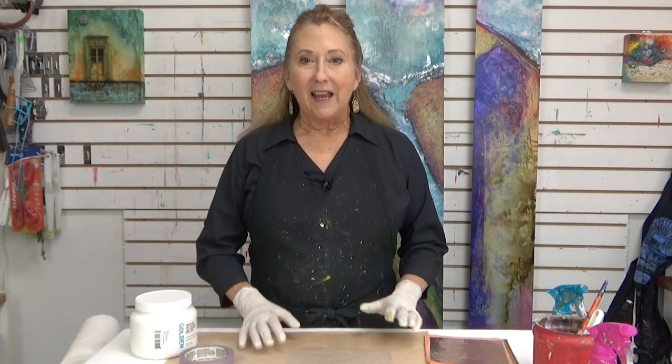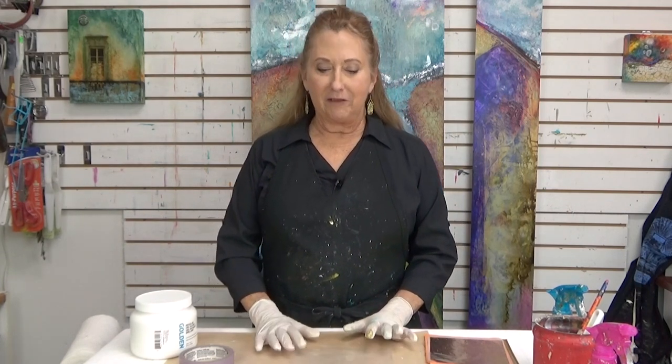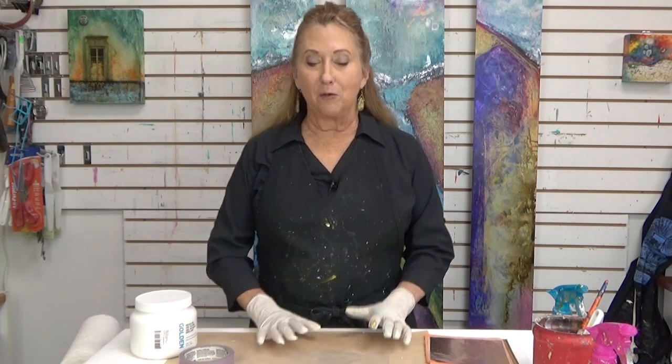Hi everyone, welcome to Mixed Media Soul Sparks. Sandra Duran-Wilson here, and this time I have something really interesting to share with you.